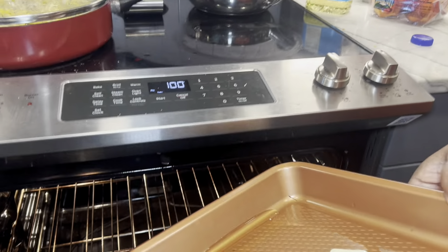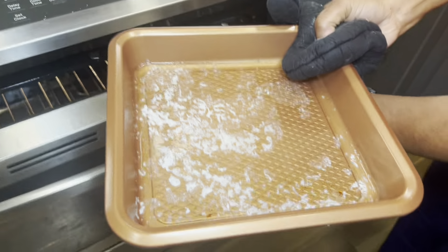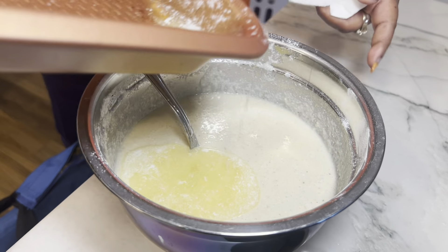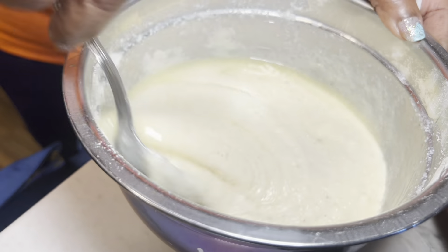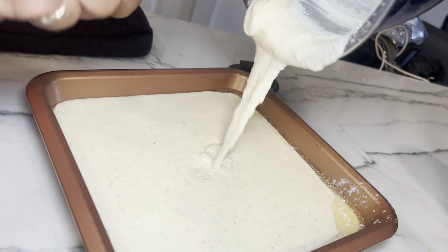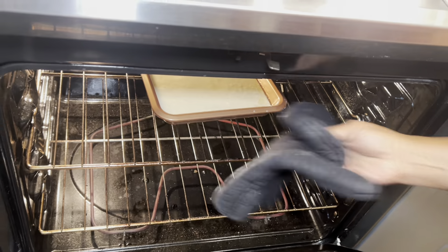I put the butter in the oven to warm it up and make it melt — usually I do that first. Then I mix up my cornbread, and by the time the cornbread is mixed up, the butter is melted and ready to go into the cornbread. All melted, all warm. I keep a watch on it.